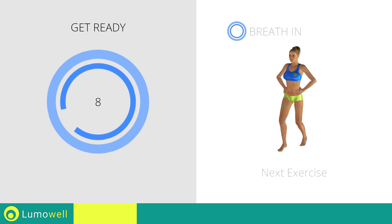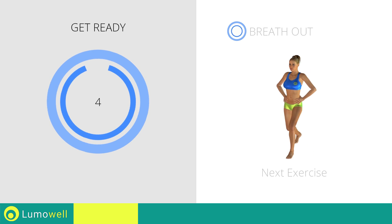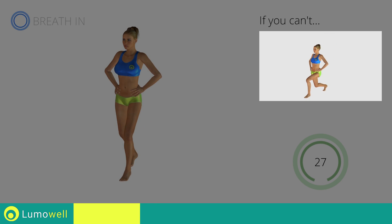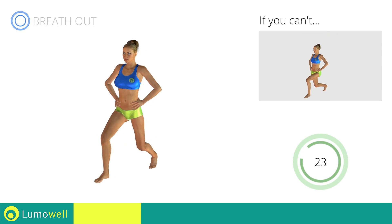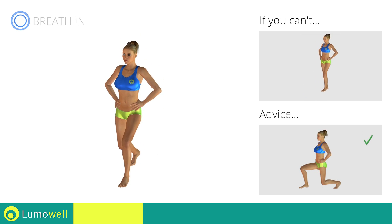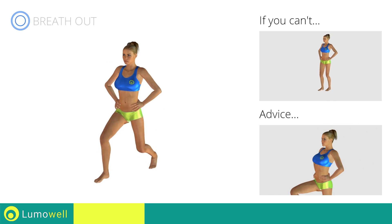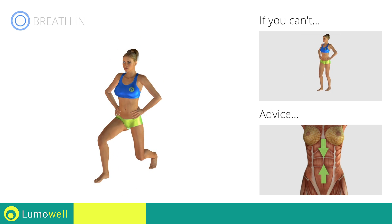Next exercise: alternating jumping lunges. 3, 2, 1, go! If you are unable to complete the movement, try completing the lunges excluding the jumping motion. Do not touch the floor with the knee of the back leg when you are bringing down the pelvis. Do not bend or curve your back during the exercise.